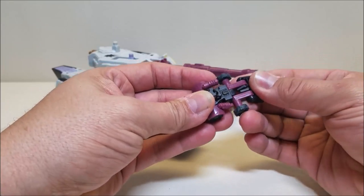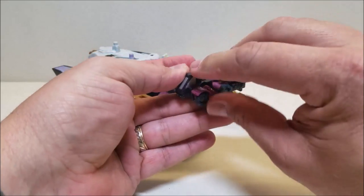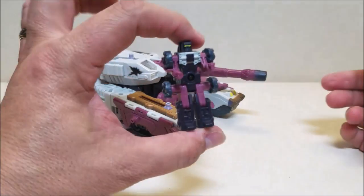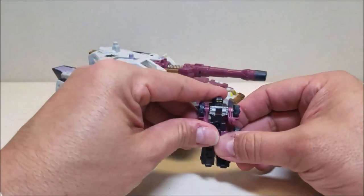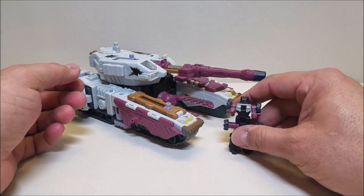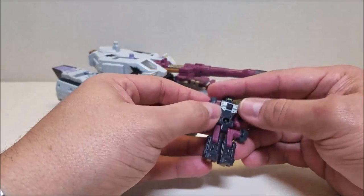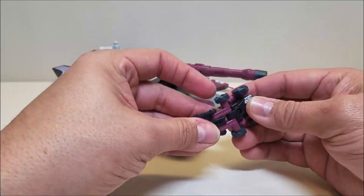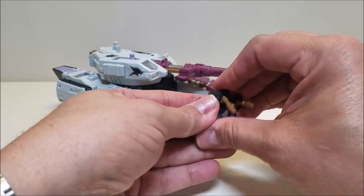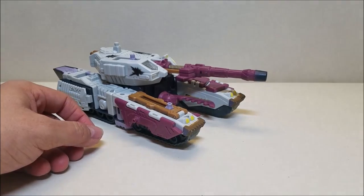Let's transform Clinch. Just straighten out the top here, take these guns and fold them into the back. Straighten out these shoulder pieces. There is Clinch in robot mode — he's approximately two and a half inches tall. There's not a whole lot for him to do in robot mode; they really just kind of stood there on the show until they transformed into vehicle mode. He does have some weapon modes we'll look at in a second, but for the most part you just need him in vehicle mode.